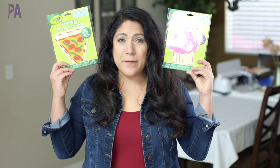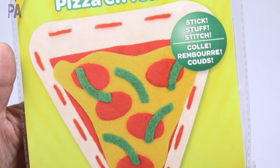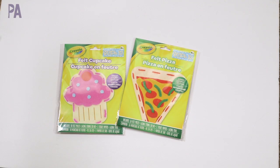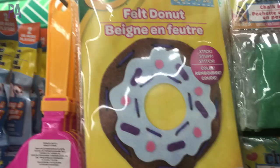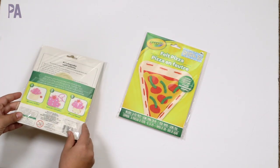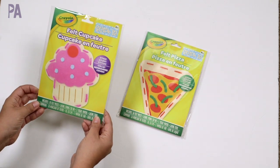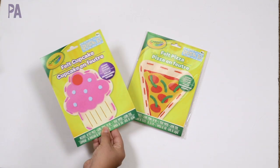Brand new to me in the craft section were these Crayola Felt and Stitch kits — these are really expensive at the brand-name store. I found a cupcake and a pizza version, and thought I'd put them to the test since they'd also make great gifts. It says we have 26 felt pieces in one and 18 in the other, a lacing string, tissue paper for stuffing, and a lacing tool.